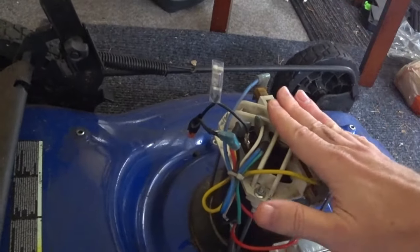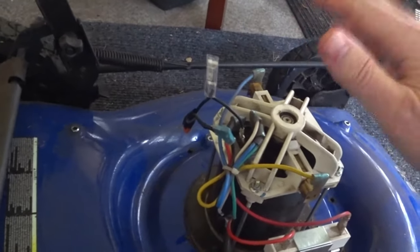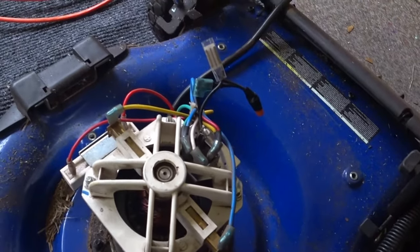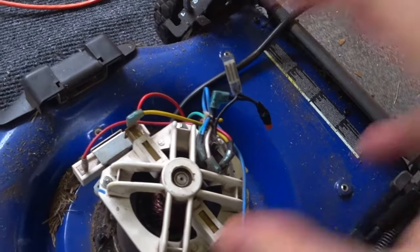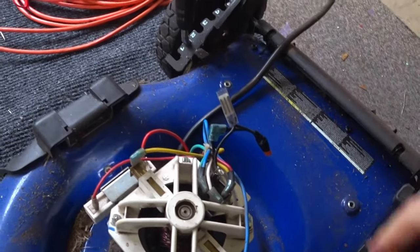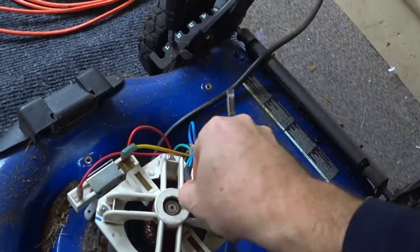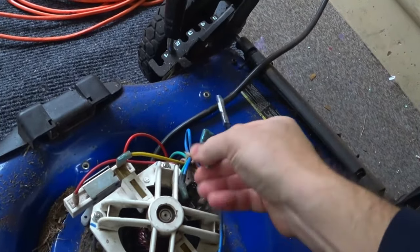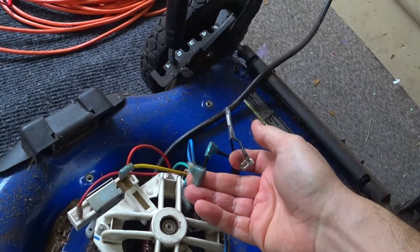I'm going to show you how to troubleshoot this to figure out where the problem lies. If the mower is not working, the first thing you want to do is check the switch. You don't need to open up the switch compartment — it's better to open this up because you're going to be checking other things here anyway. You can check the switch by taking off the AC leads to the rectifier and then checking the AC voltage across those leads, making sure you have 120 volts coming through. Then you know that the switch works.